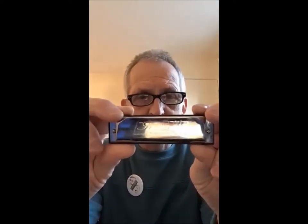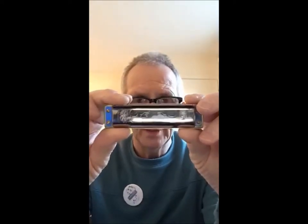The top bit is called the top cover plate, which usually has the name of the harmonica — so that's the Special 20. This for example is the Blues Harp, and this one is a Marine Band Deluxe. Now on the bottom cover plate — let me turn it over — it's usually the trademarks.